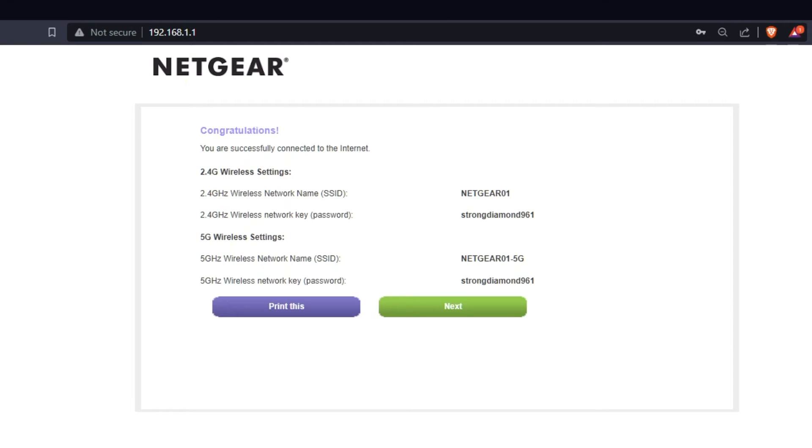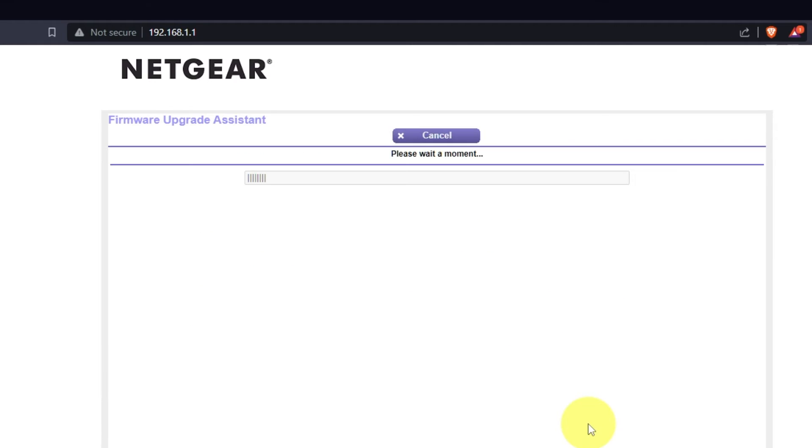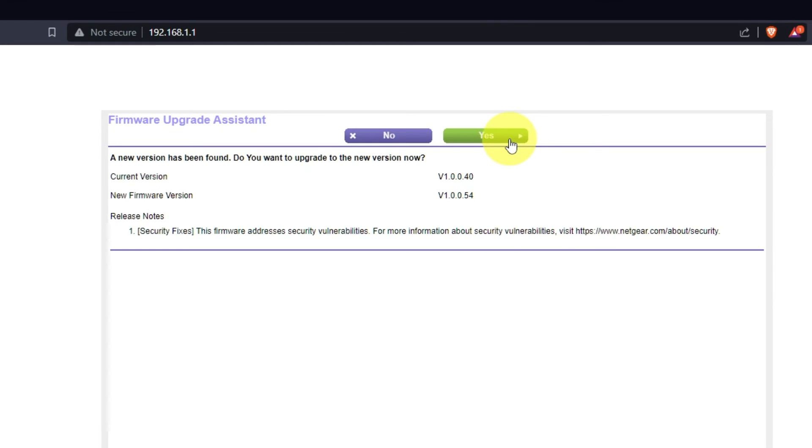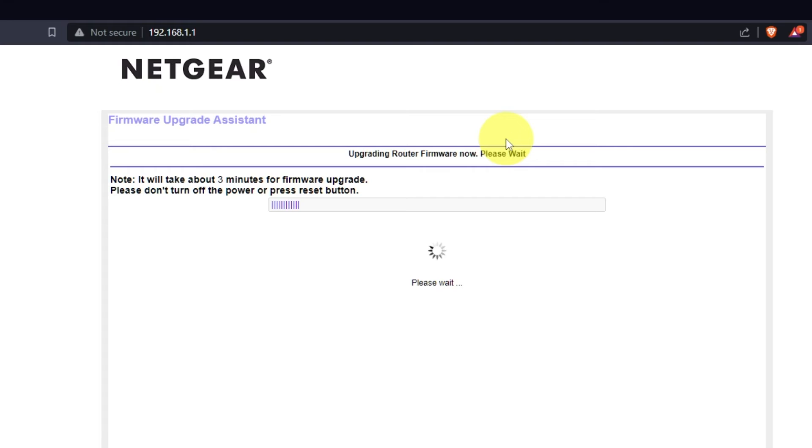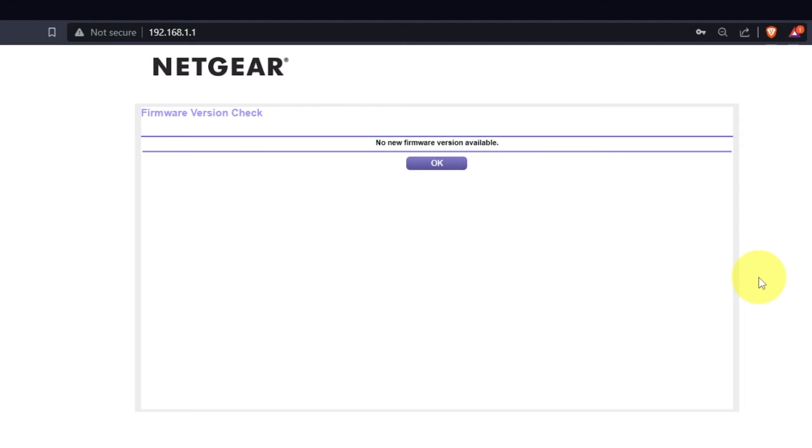The next page will display the information needed to connect to a Wi-Fi network. If you want, you can print it out. Click the Next button. If you haven't updated your router in a while, the next page might automatically start updating the firmware. If a newer version is available, I recommend updating the firmware — it will take about three minutes. Please do not turn off the power or press the reset button during the update. If new firmware is not available, just click OK.